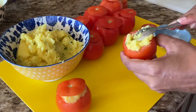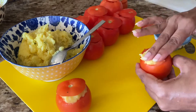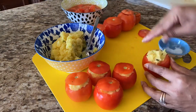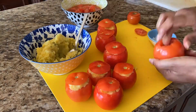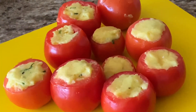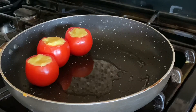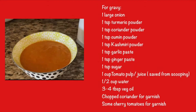Repeat this process until all the tomatoes are filled. If you have some excess filling, you can eat it as is or fill some more tomatoes. I did that with some small tomatoes I had extra. Once all the tomatoes are done, heat some oil in a flat pan and place the tomatoes. Cook them on medium to low heat.